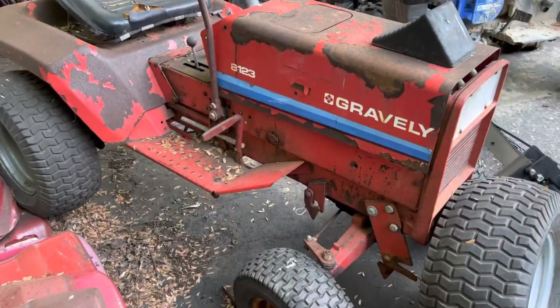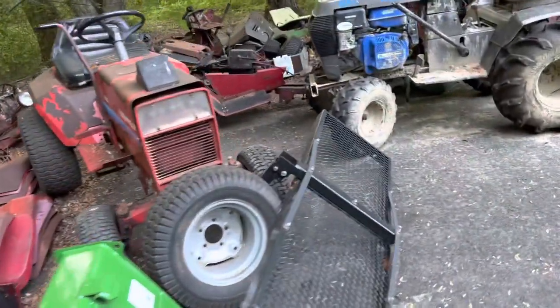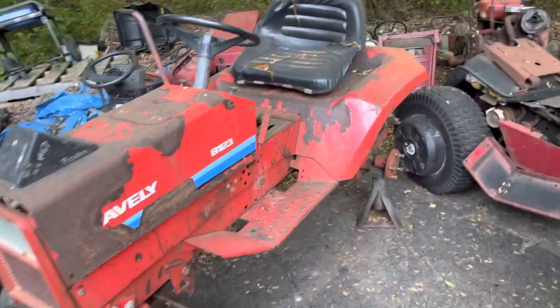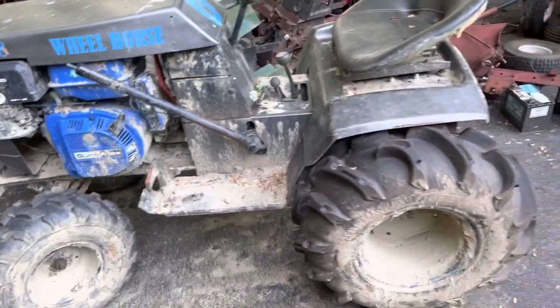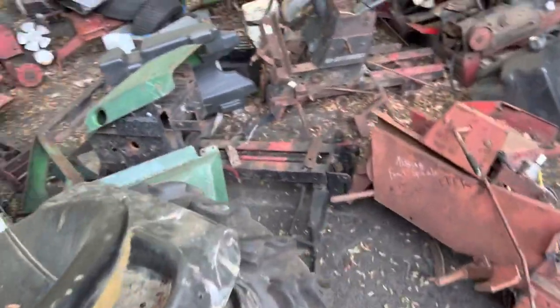Here we have a Gravely 8123 — 12 horse K series. This is actually gonna go up for sale. I just don't have the time to mess with it. I thought I was gonna, but I just don't. So that's gonna go up for sale. I actually did have it firing over, but never fully running. My 418 — this is just my mud tractor. This is gonna get fixed up and getting ready to go to Pennsylvania with it.